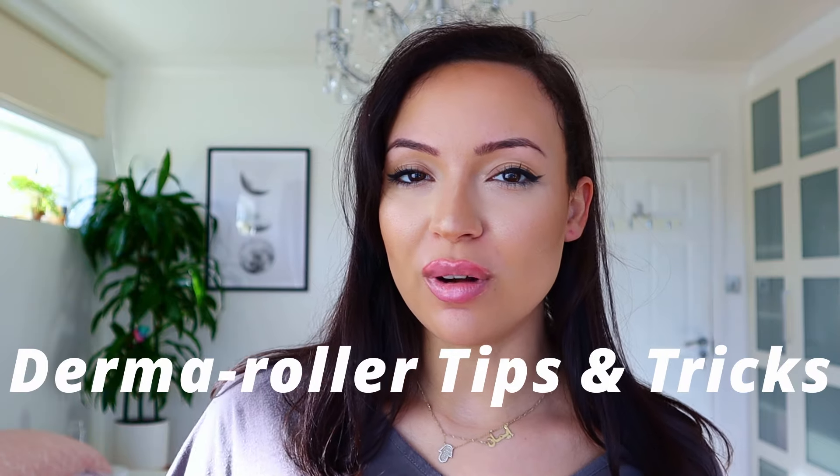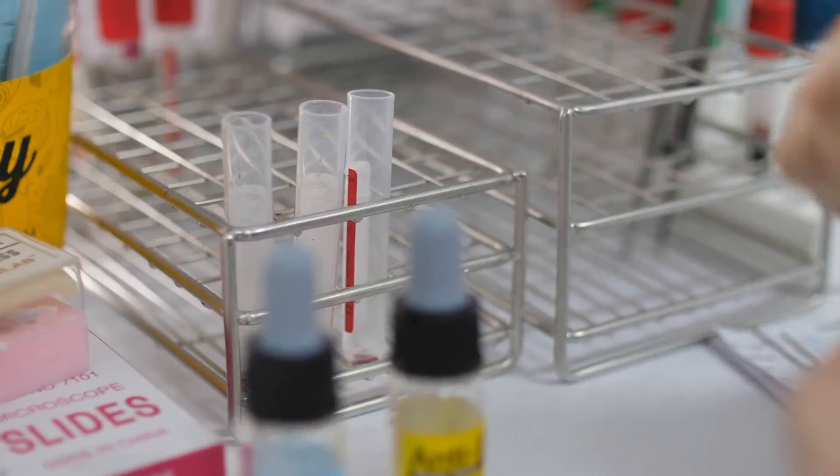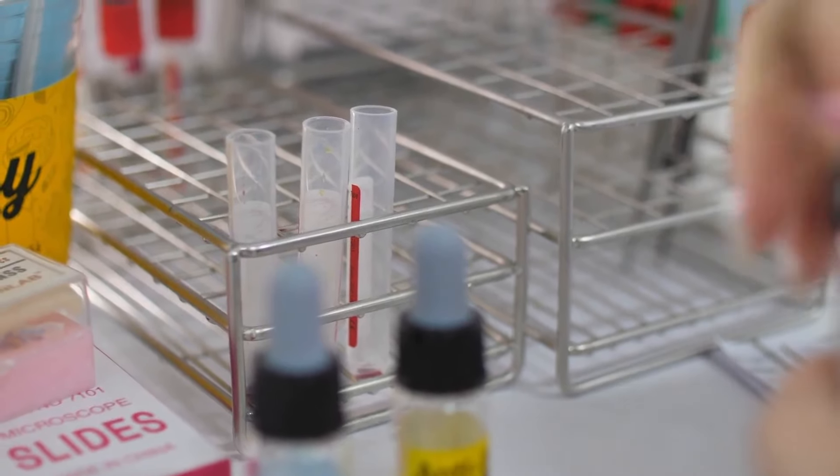I am answering all of your derma roller questions, top tips, tricks, and things that I wish I knew before I started derma rolling. Hello, my name's Iman. Welcome or welcome back to my channel. I suffer from hair loss and have been suffering from it for quite some time over the past few years. It's really improved using scientifically effective natural methods.